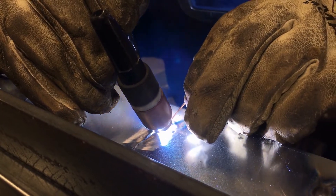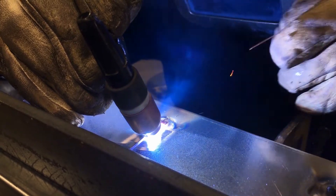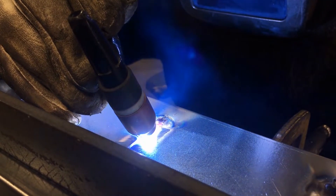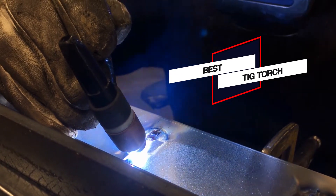TIG torches is a welding process that occurs using tungsten electrodes. This tool is specially designed for those who work as metal construction professionals and beginners. So let's get started.